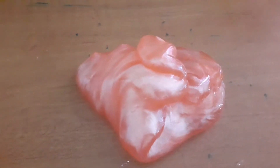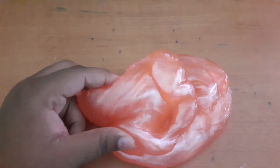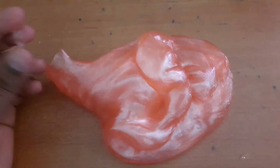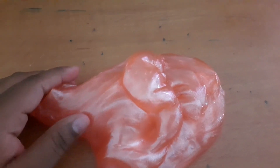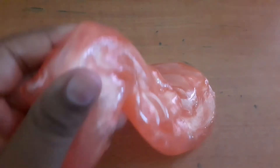Guys, if you would like a part two, make sure to comment down below and I will make a part two renovating this slime. Also comment down below if you want to see some slime pet peeves, because I have a lot of them with this slime.